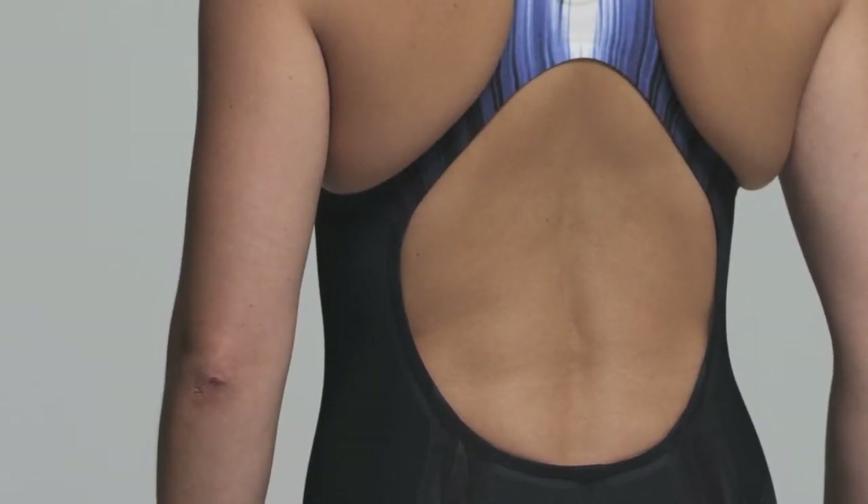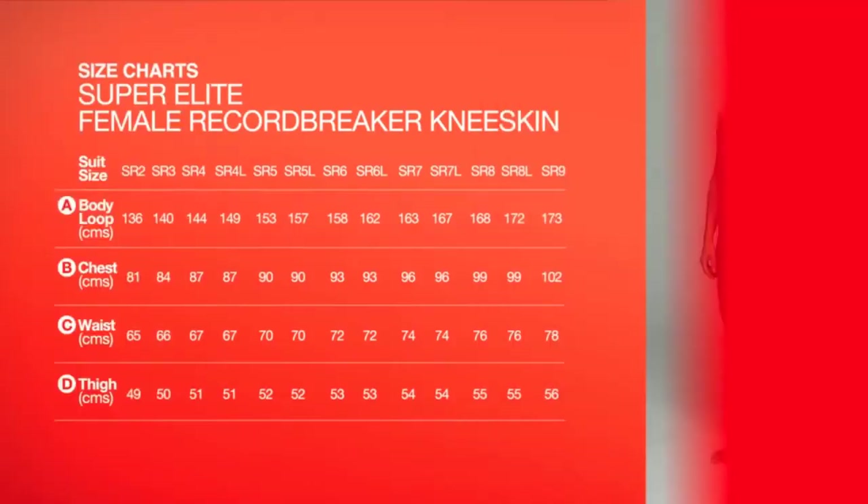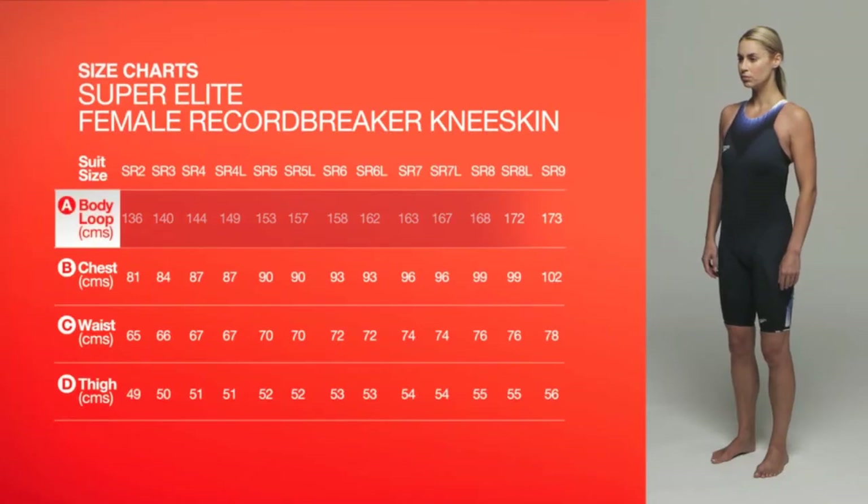The suits are engineered with high levels of compression. The right size will fit tightly and take time to put on. Your body loop is measured from the centre of your shoulder, around your body, between your legs and back up to the starting point.